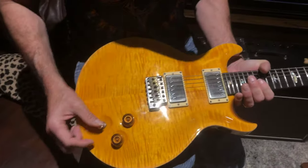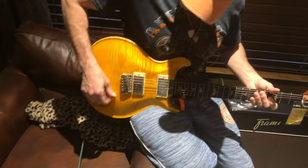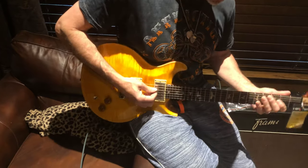That's pretty much it. I'm going to go ahead and play it for you so you can hear it. I'm going to start out in the neck pickup.